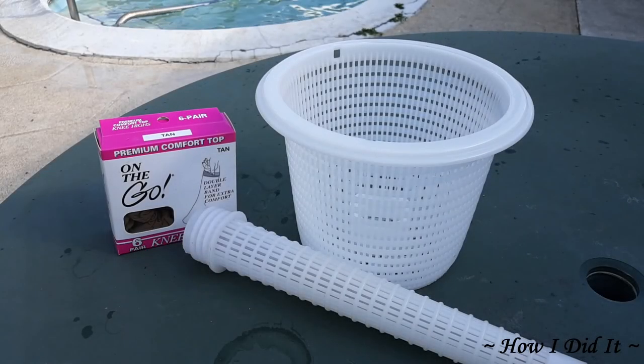Hello there, how are you and welcome to How I Did It. For today's project, you're going to need knee-high pantyhose and a skimmer basket with a tower.